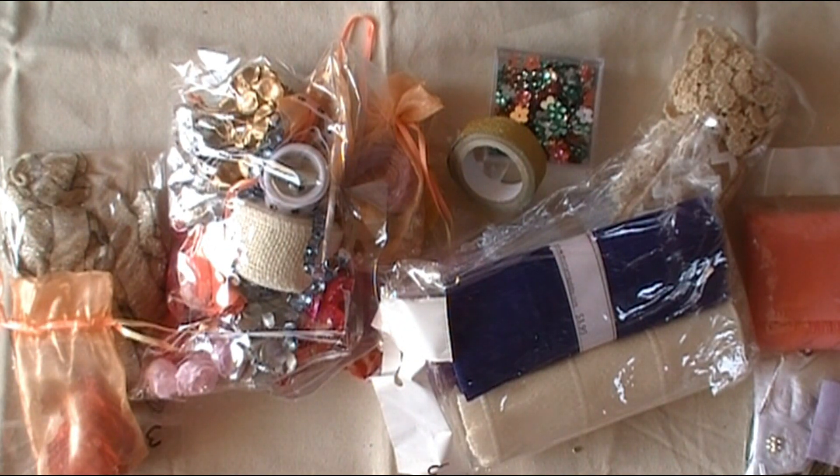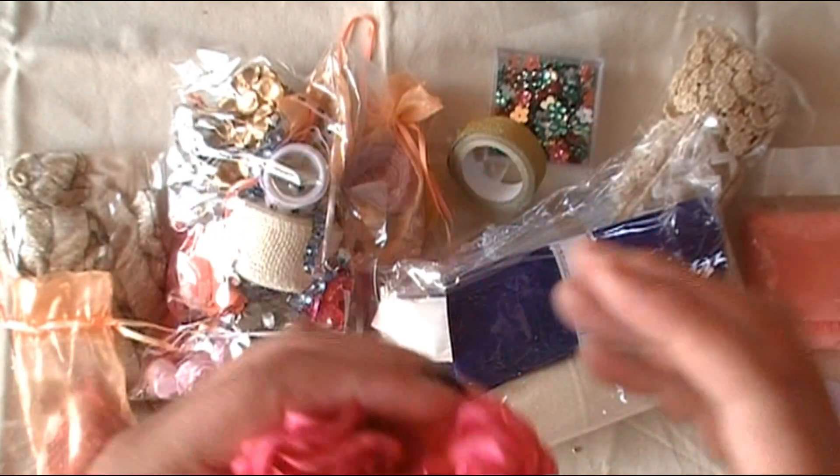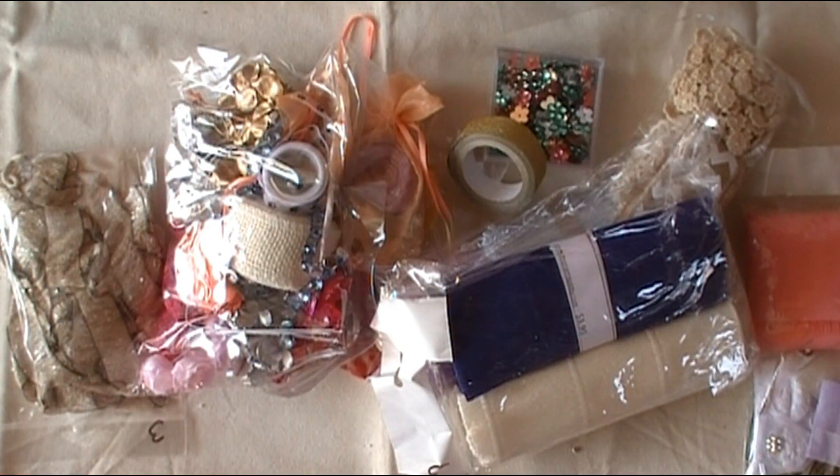Ooh, these are pretty — look at these! These are like the melted flowers. Those are so pretty, I love those. And then there's a red set in there too.